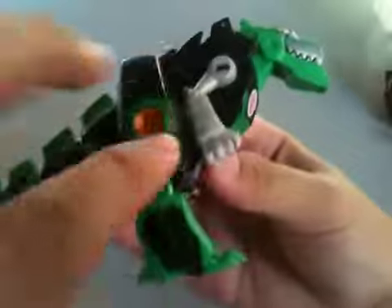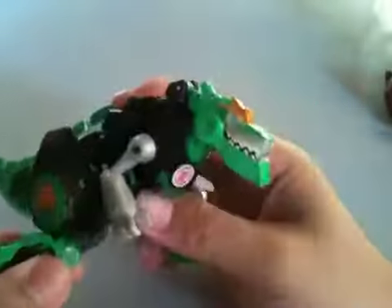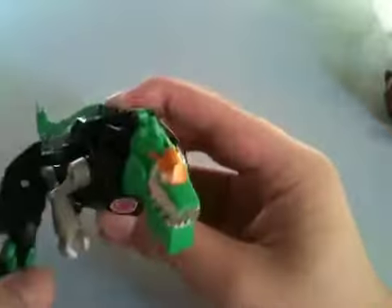The legs can go 360 degrees and bend at the knee. That's it for the articulation in beast mode.